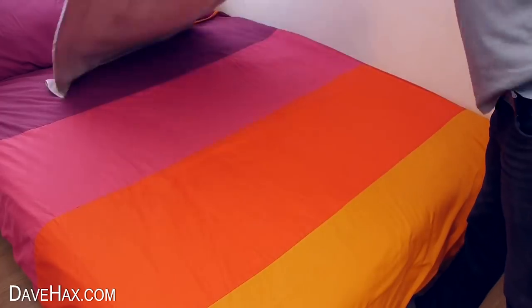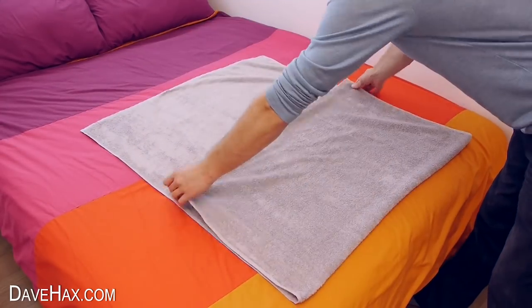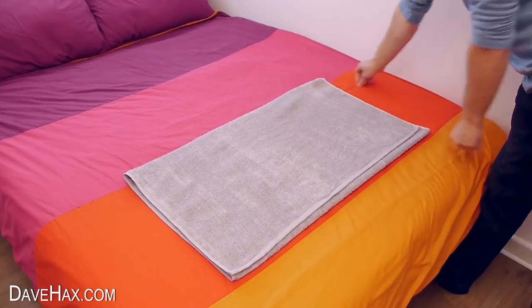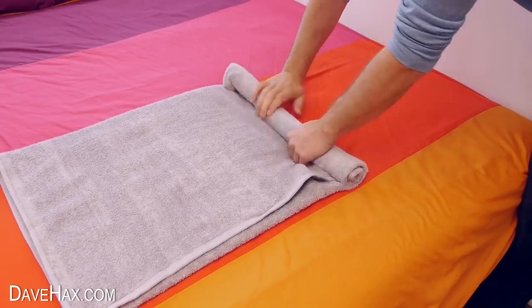Start by spreading your towel out flat, then fold it over on itself into thirds, like this. Then starting from one end, roll it up nice and tight and stop when you get to the middle.